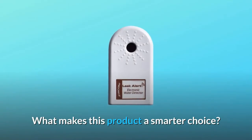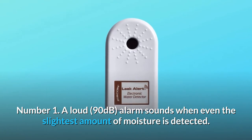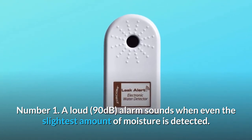What makes this product a smarter choice? Number 1: A loud 90-decibel alarm sounds when even the slightest amount of moisture is detected.